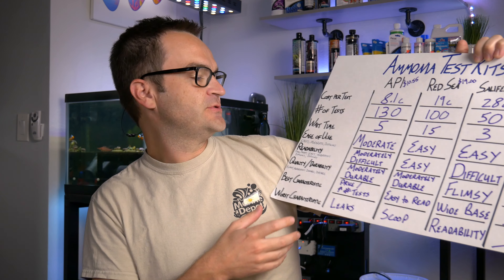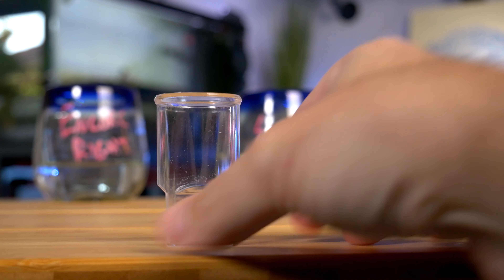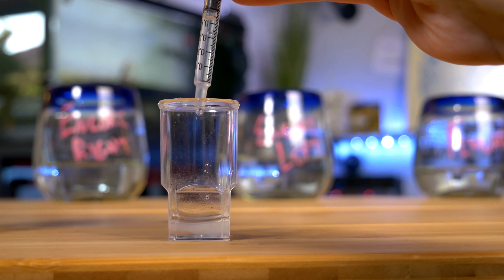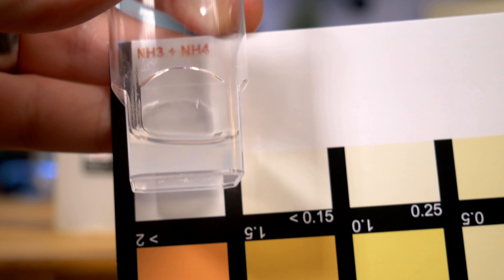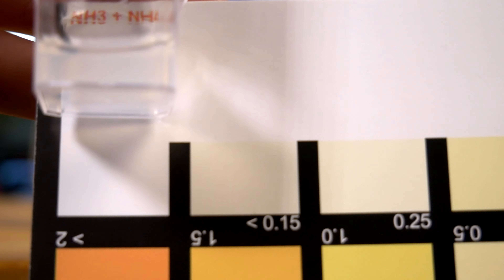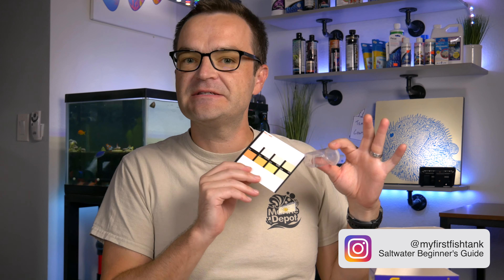For ease of use on the Salifert test kit, I decided to call it easy — you have a wide-based plastic vial, only one solution to add, and you just gently mix it around, so in terms of actual testing it's quite simple. For readability, I said difficult, because when I was holding it up trying to decide whether I was seeing zero, 0.15, 0.25, or 0.5, all I saw was murky water without even a discernible color. I found this very difficult to read — probably my least favorite so far.